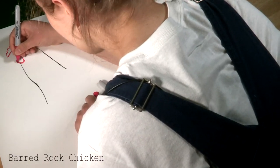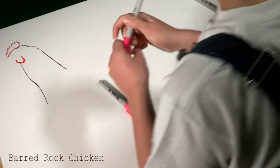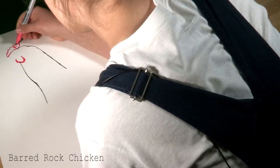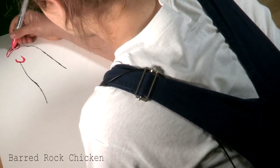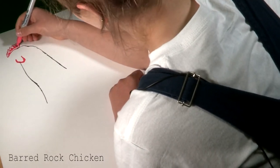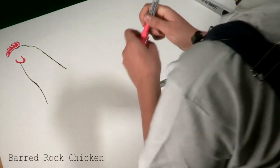I am also going to outline my wattle in dark pink. And I am going to take my light pink and color in the comb — just kind of not do all of it, but just do little areas, just underneath the bumps.